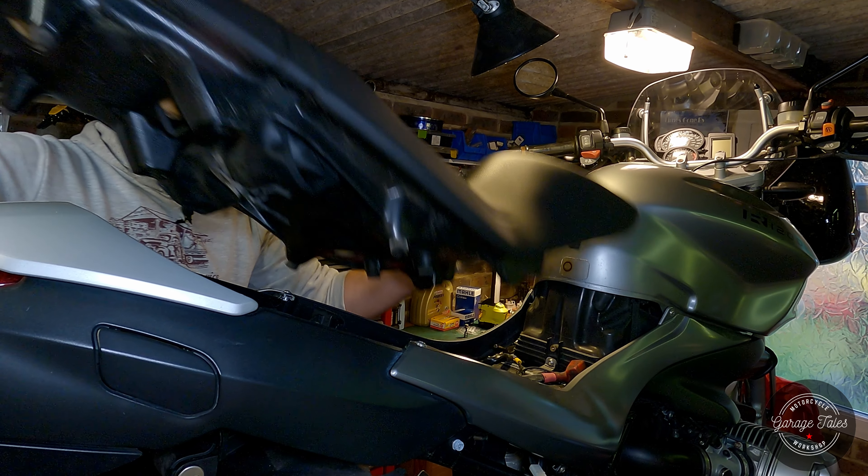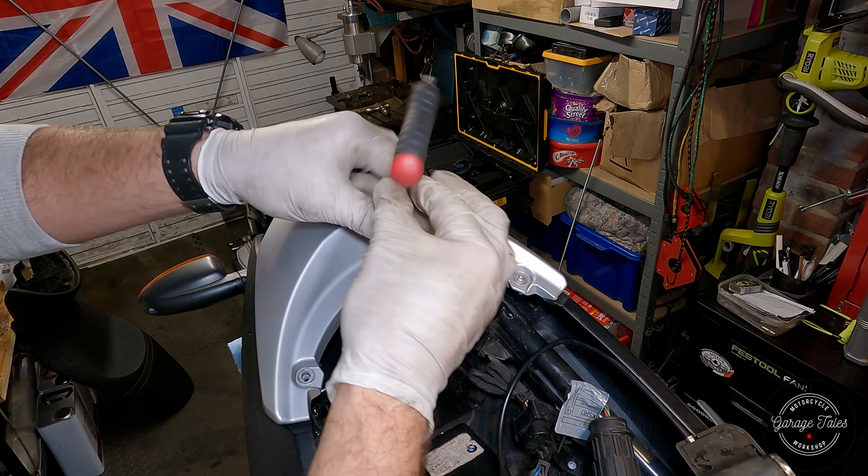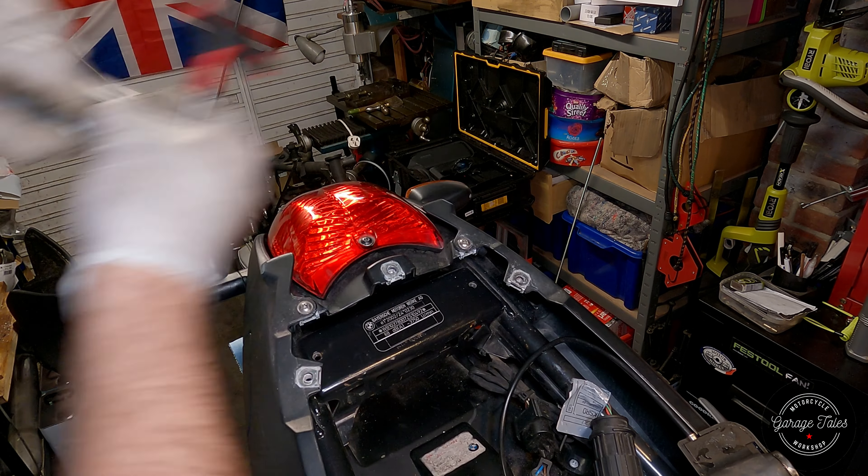Now that the seat is off I can think about how to fix this. Access is very limited though, so I'll have to take everything apart and get it on the workbench.